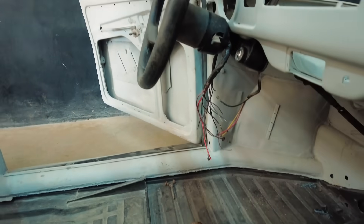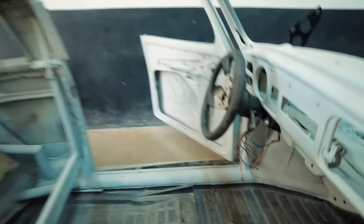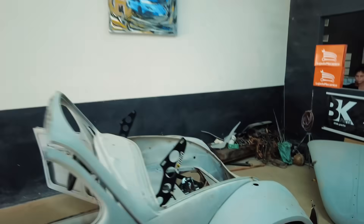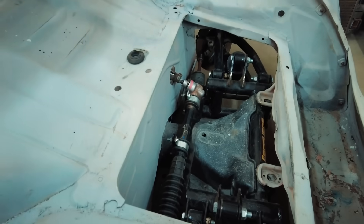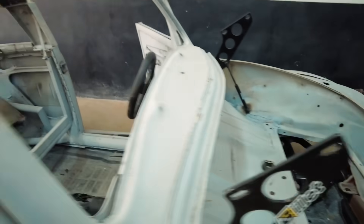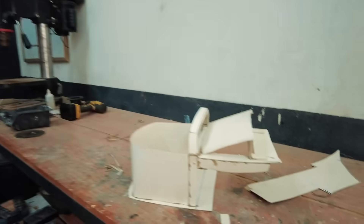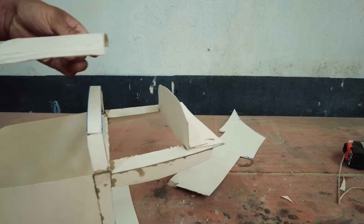We are here fixing the direction box. We made the modification because we changed — we put a direction box from the Uno and did all the adaptation to work on the Fusca. So on top it was getting off, so I'm already fixing this. It's getting very nice, we won't need to cut anything or adapt anything, it's going to be like a perfect fit. I'm planning here a roof map so we do everything right and don't make a mistake.